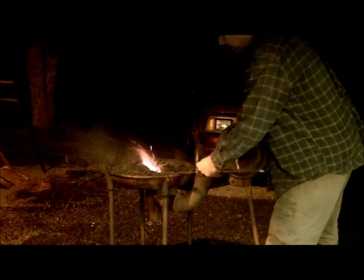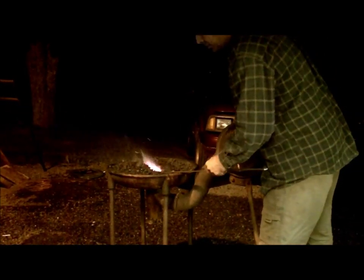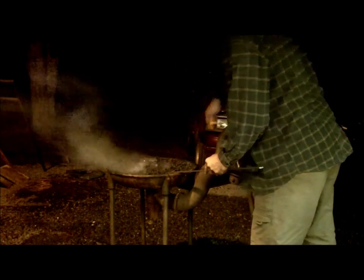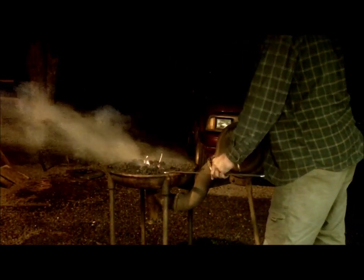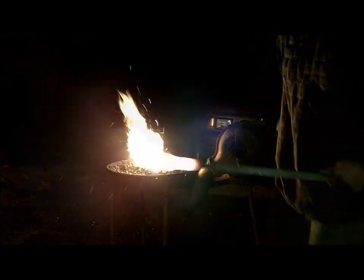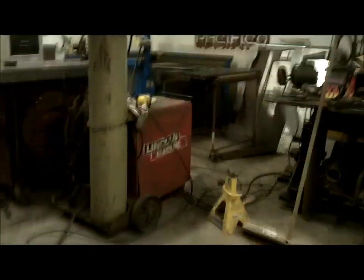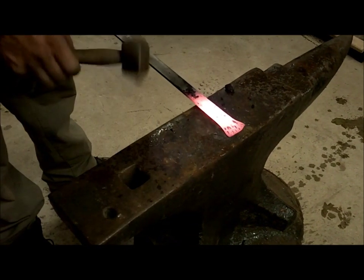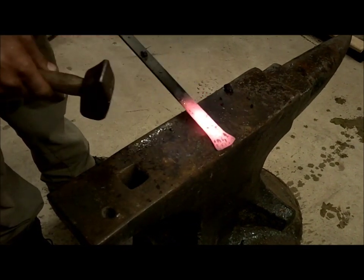So we're going to put that back in the fire, put a fairly long heat — like a four inch heat. You don't want it really, really hot, because you don't want to destroy those flutes. So that's actually a little too hot — I'm going to let that cool just a little.